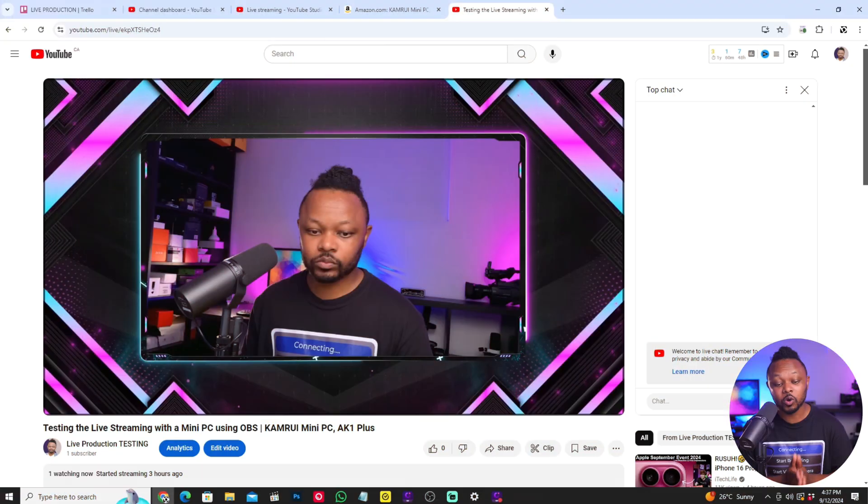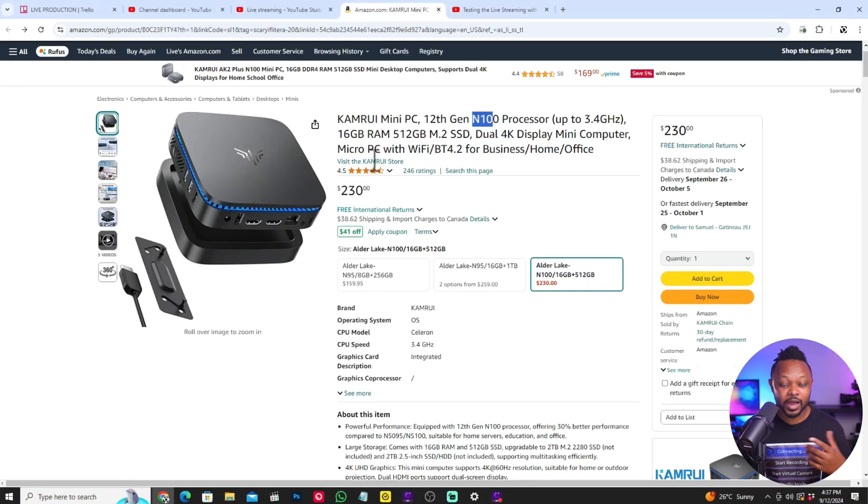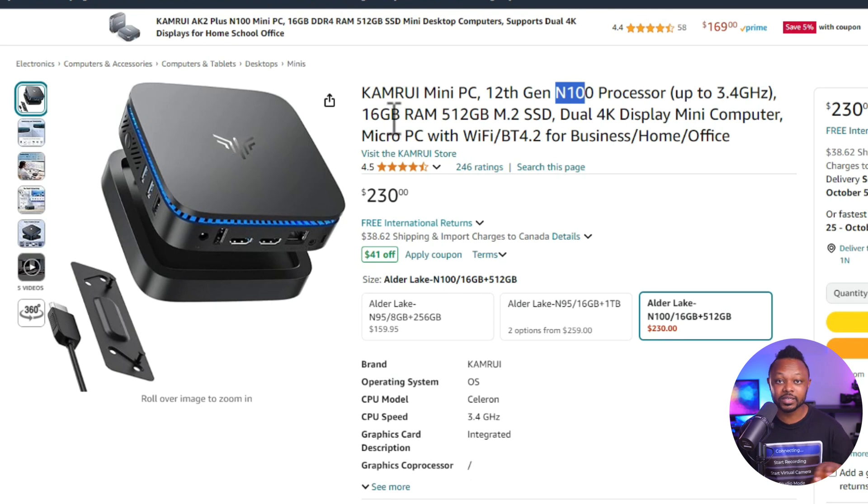The mini PC that I'm using is called Camry Mini PC, and I'm going to show you what it looks like here on Amazon. It comes in different options, but the one I have is the Camry Mini PC. The processor I have is the N95, and I have 16 gigs of RAM and 512 gigabytes of SSD.